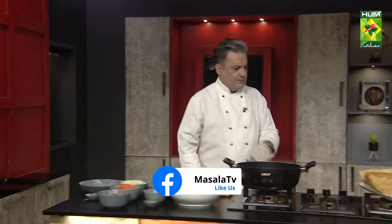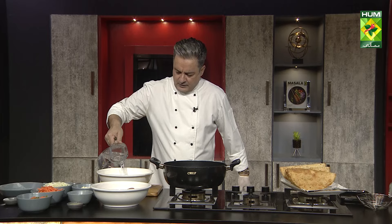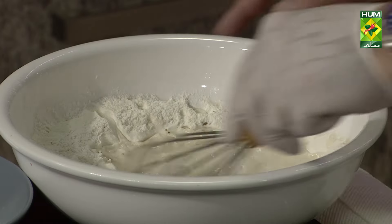Then we add water gradually, mixing it into the dry ingredients until we get a smooth batter consistency. We will mix it simply.